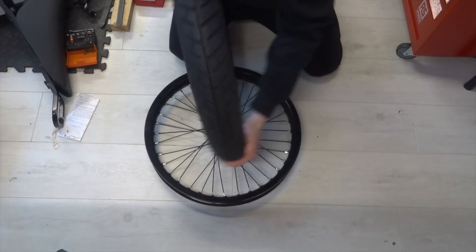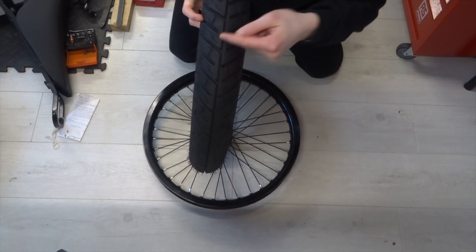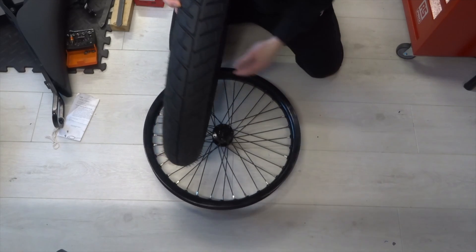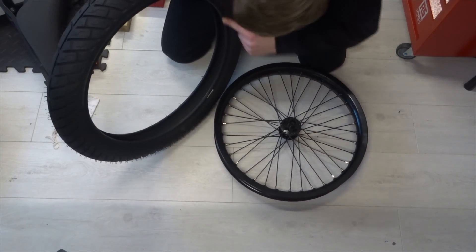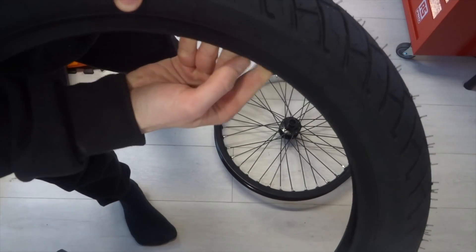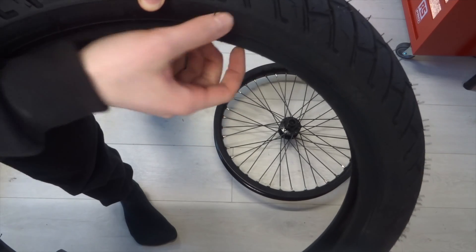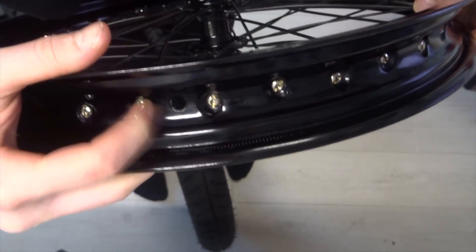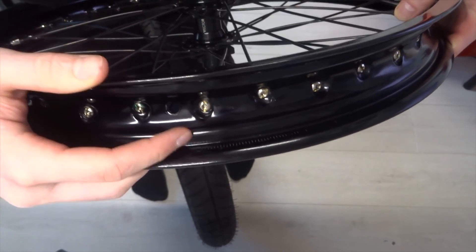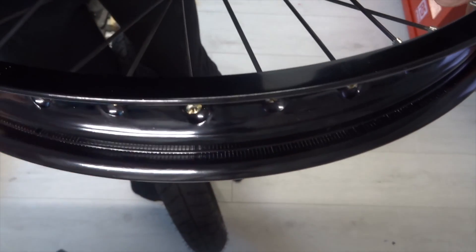The way a tyre works: you've got the tread on the outside which grips. In my case there's a groove in the middle with bits going outwards to direct water. Then you've got what's called the bead, which is essentially this middle section. If you look at it, it's kind of raised up and then there's an indentation. That sits on this part of the rim — the middle is shallower and then there's a raised bit towards the edge where the bead sits. My rim has ridges along the side to provide extra grip to keep the tyre in place.